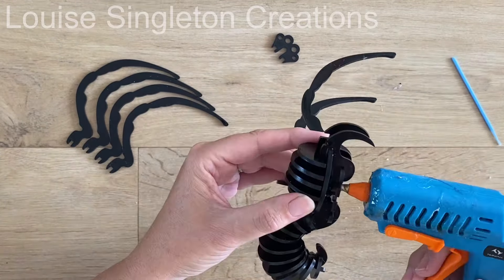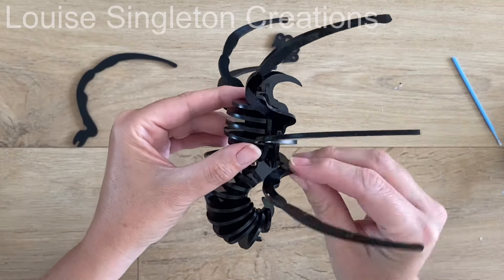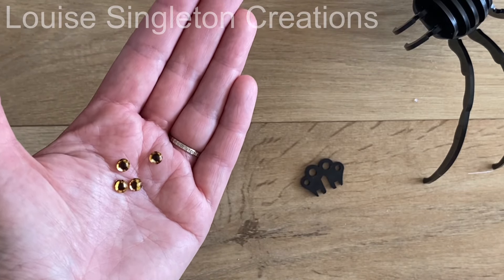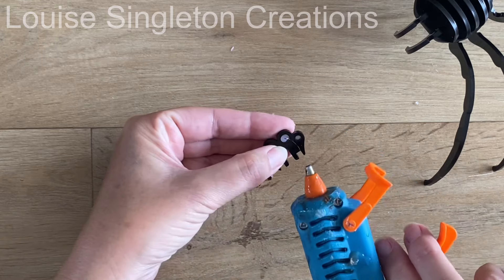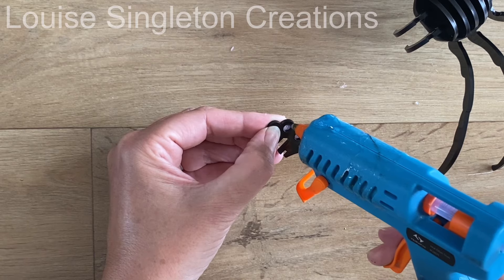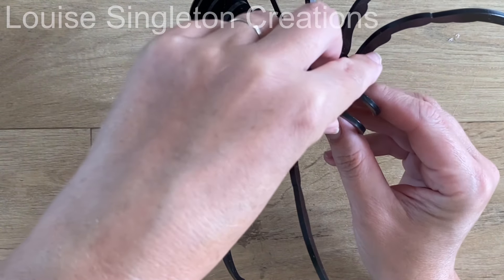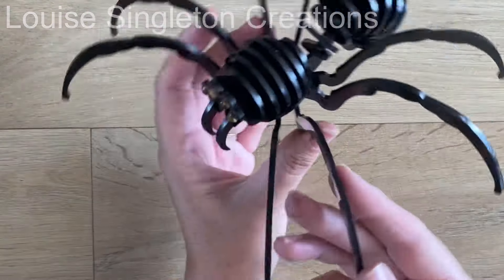It took me a while to work out how to put it all together, and then I realized the file came with a little video that showed me exactly how to assemble it — that made it really simple. For a finishing touch, I decided to add some glass eyes that I'd got for my resin frogs and lizards. I glued those on and that was the perfect finishing touch — I'm hoping it doesn't scare my granddaughter too much, because I'm going to be giving it to her!